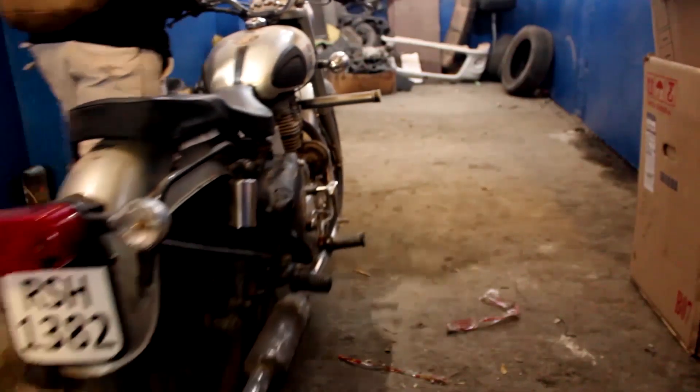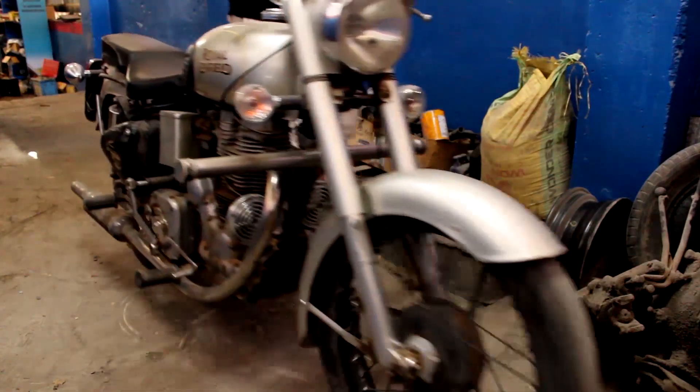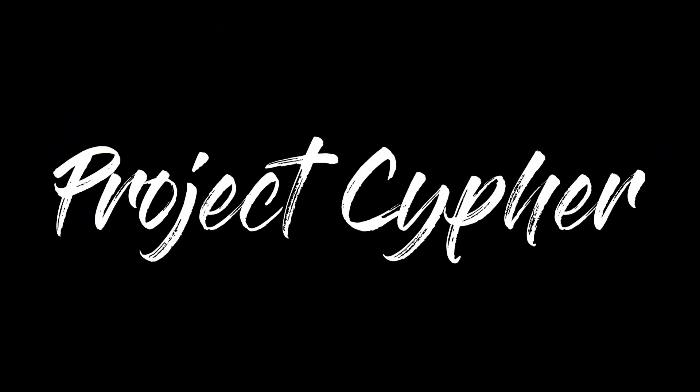Hi guys and welcome to episode 5 of Project Cypher. In the last episode we assembled together a basic structure of the motorcycle and the only logical thing to do next was to get some controls and instruments into the system, which is exactly what we did in this episode. We did quite a lot — ranging from switches to cables to the wiring harness, and at the end of the episode we answered one of the biggest questions hovering since we started this series: will it crank? Stay tuned and let's find out together.